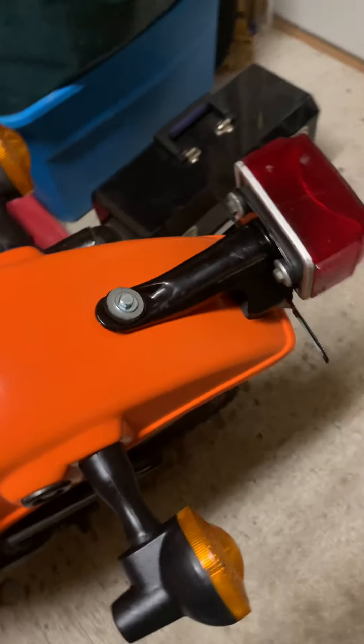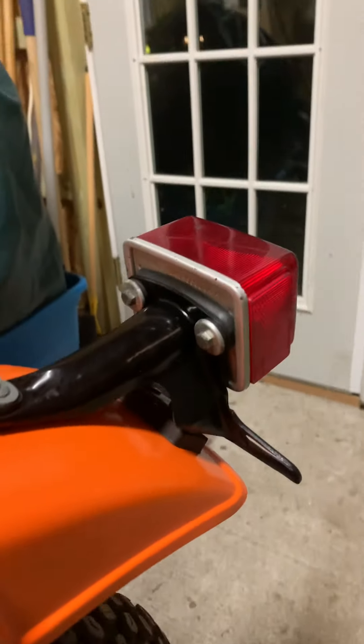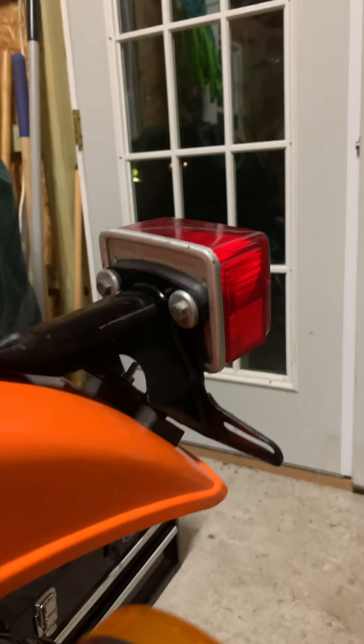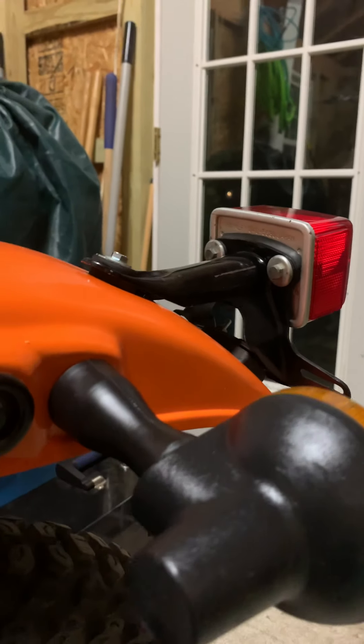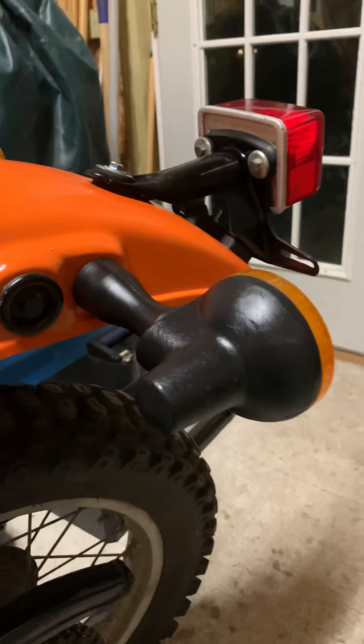This one I got from the same guy that had the taillight. It was the whole piece — the bracket and the light came together, which was awesome. I decided to bite the bullet and get it. And this is another original piece, original to the bike.